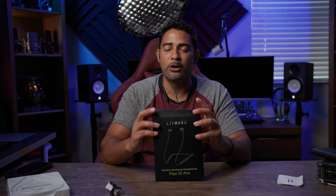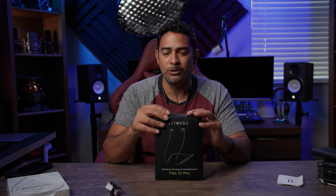That's basically the Lotoza Flex S1 Pro. I'll leave links in the description down below so you can pick up yours. Great value for what these things sound like and how it wraps around your neck like a necklace. Links in the description below so you can check it out, see other reviews, and see if it's right for you.